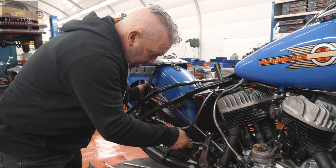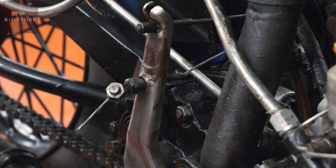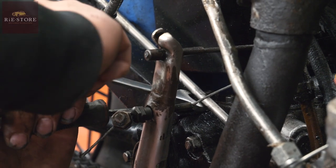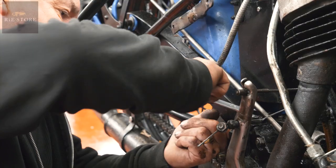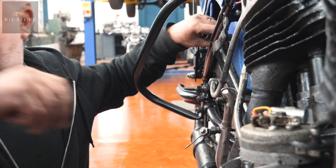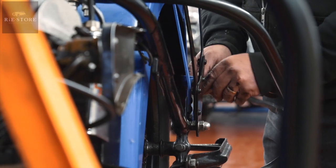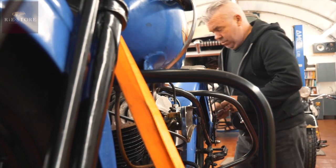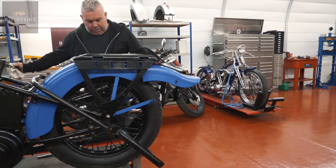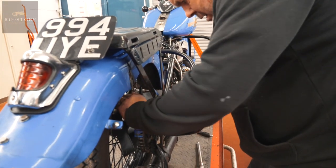Now we can get that up in the air to get to the half-inch bolt that's in there. Got another bit of Harley. If it was easy, everyone would be doing it. So your chain guard's just on a spring this end — wiggle them around.